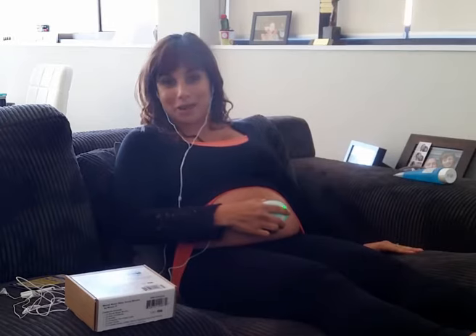I can't help but smile each time I hear my baby's heartbeat. I know baby's all good - baby's alive and kicking. It's a really nice way just to bond with your baby.